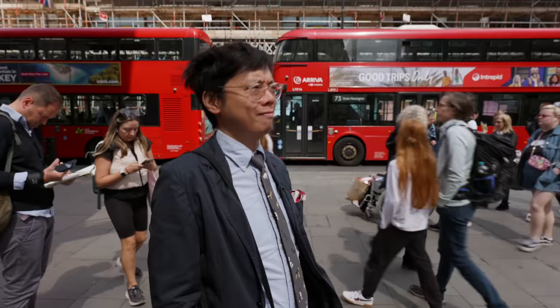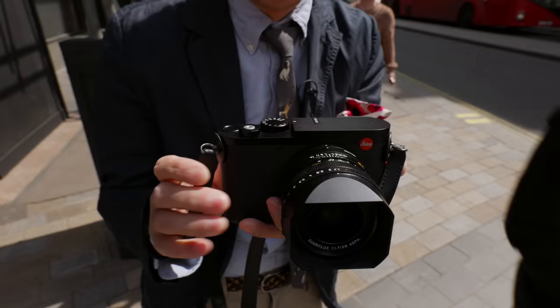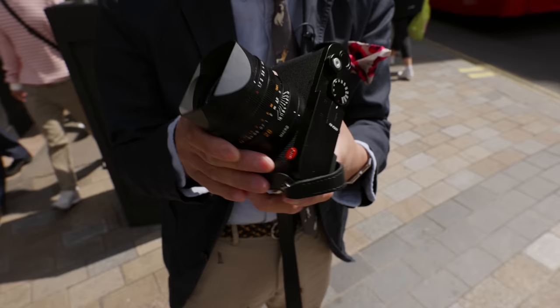I feel bad for anybody who's just bought a Leica Q2, because this — the Q3 — is a much better camera in almost every respect. I say almost, because in the looks department, not too much has changed. It's the same. It's huge. Really huge.